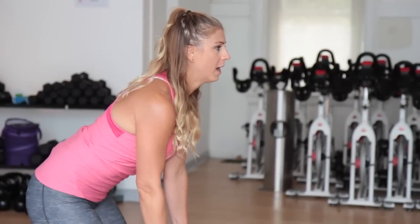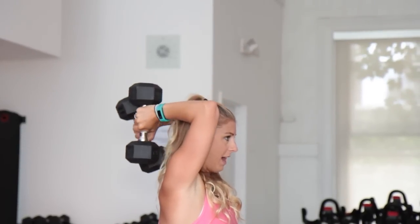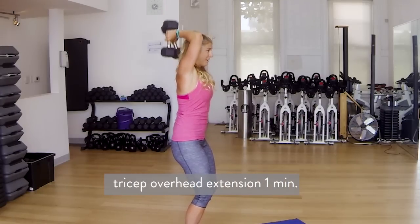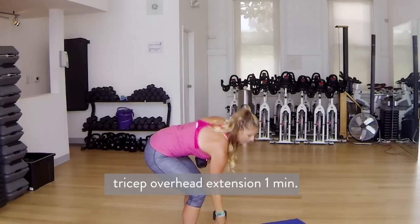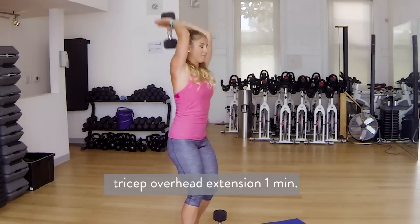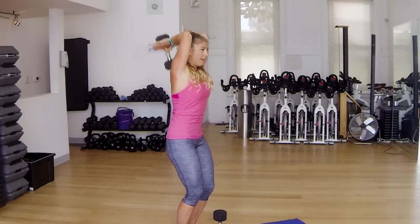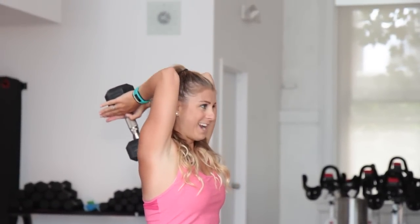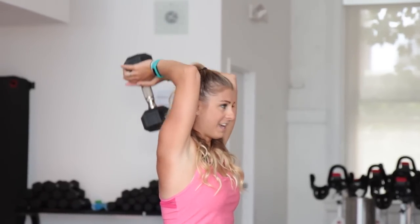We're coming on up into the tricep overhead extensions. Let's go. You can take both dumbbells, bring them overhead, and extend on up. I'm strong so I can do the 12 and a half, but some of you may need to drop down to just one. Take it overhead, extend it on up. You want to make sure that your elbows are enclosed by your ears. Abs engaged. Your heart rate should be pretty high right now. Exhale as you reach up. Halfway there — 30 seconds to go.